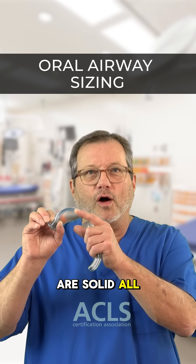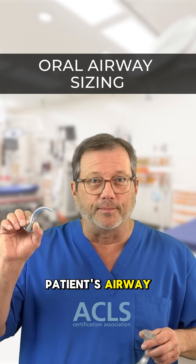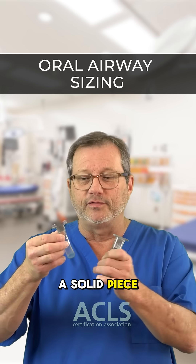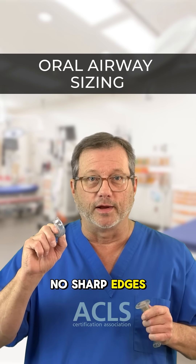These are solid all the way around, have no ridges, and can't get caught in the back of your patient's airway. They come in different sizes and different colors. Make sure it's a solid piece and it's smooth all the way around — no sharp edges.